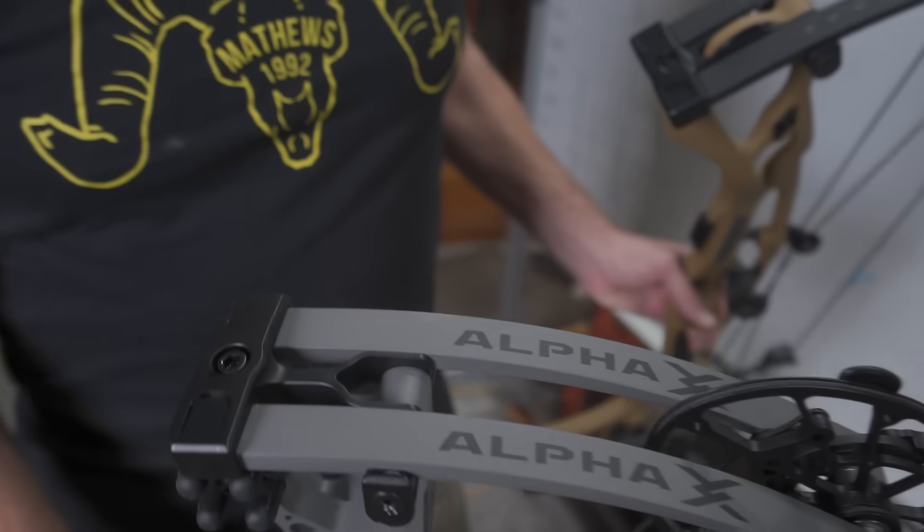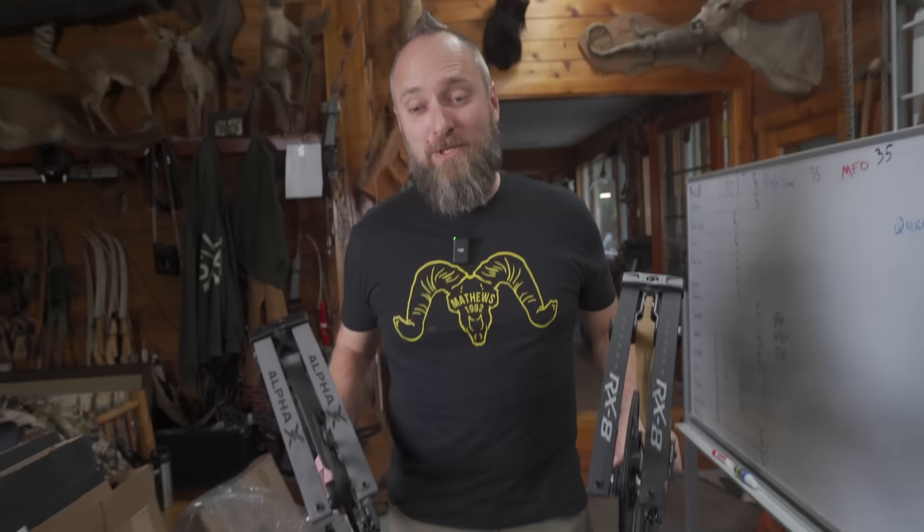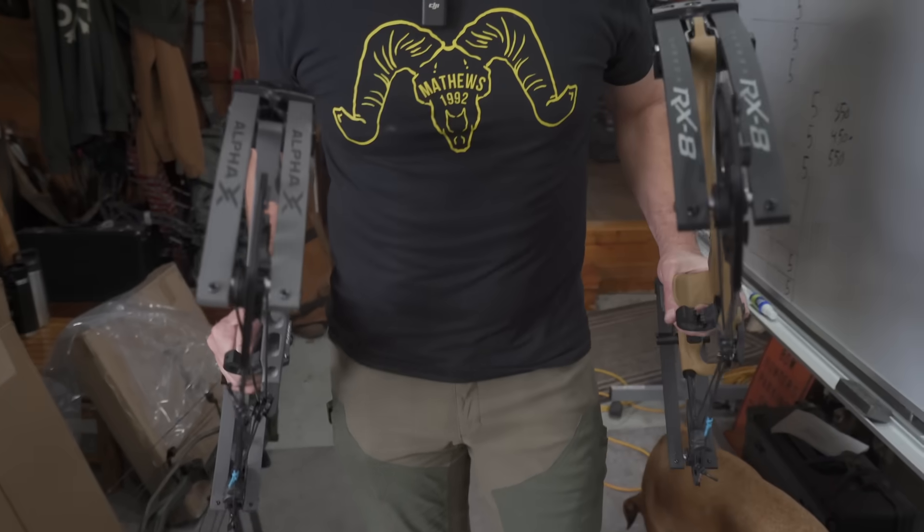New Hoyt 2024 RX-8 and Alpha-X — which one should a guy buy? Let's figure it out.